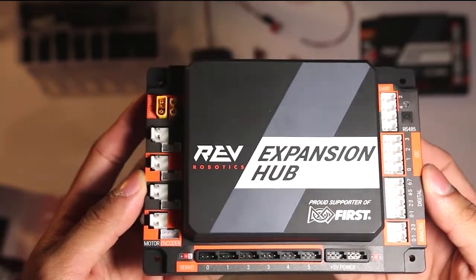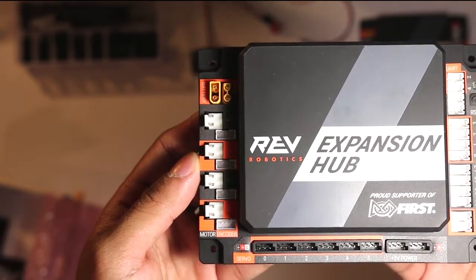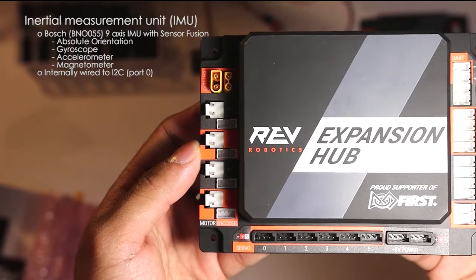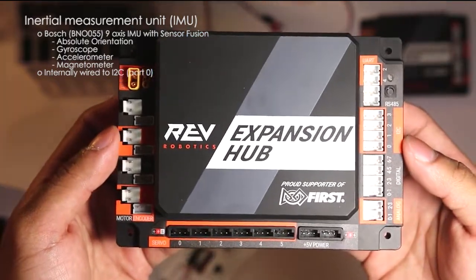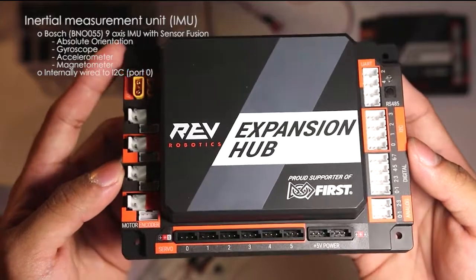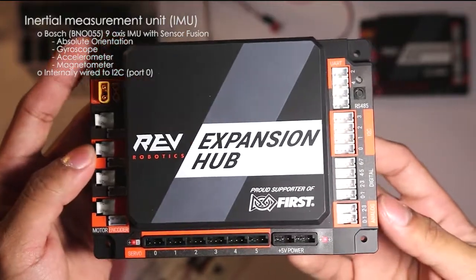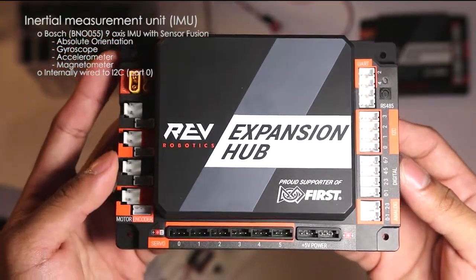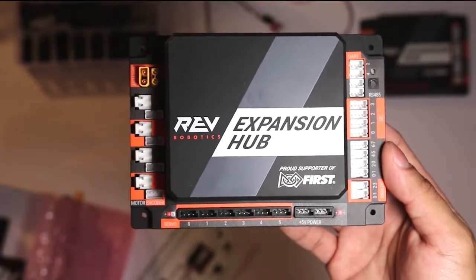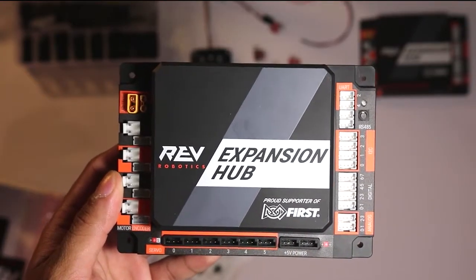One cool feature you can't easily see is that the Expansion Hub has a built-in BOSCH 9-axis IMU — or inertial measurement sensor fusion. This includes a gyroscope, a magnetic sensor, and an accelerometer built right into the Hub. That's probably another great reason to get this Hub, since it already includes several sensors you might otherwise need to buy separately for FTC.